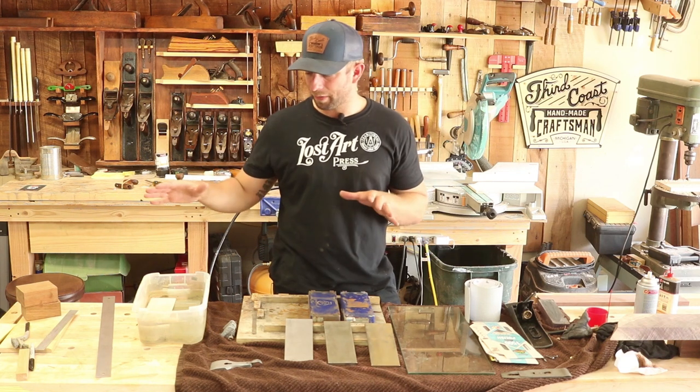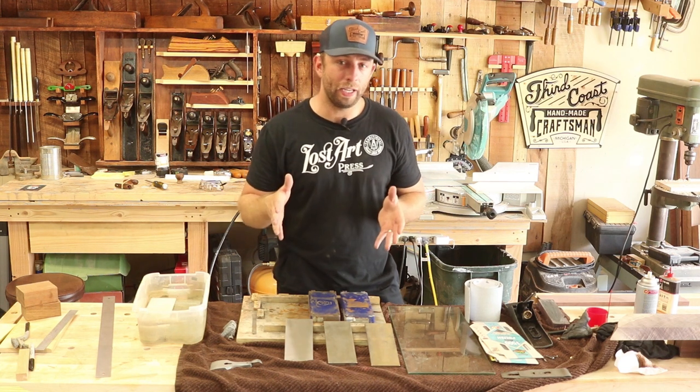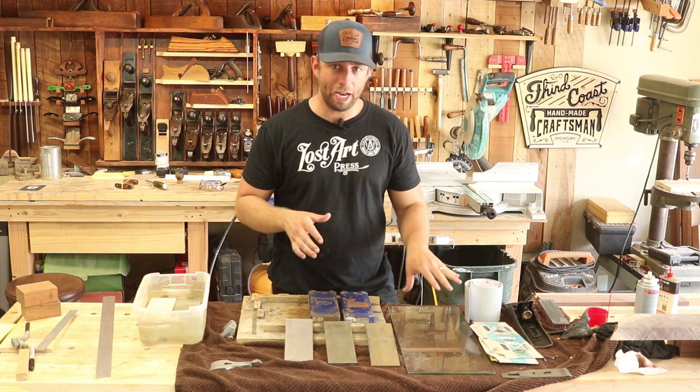Without further ado, I'm going to talk a little bit about my sharpening equipment. When I first started, and what I recommend for other people when you're getting into sharpening hand tools, whether it's chisels or your hand planes, is to start with just some sandpaper.